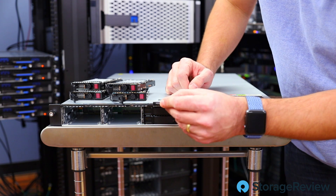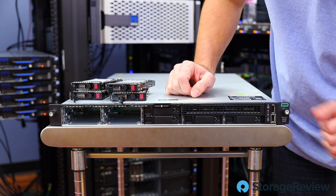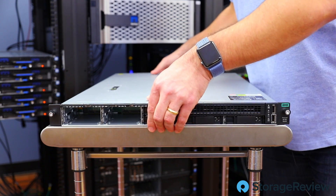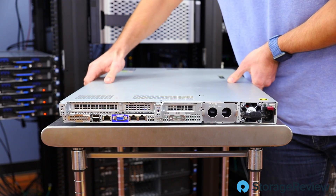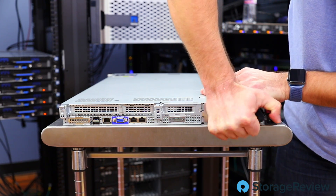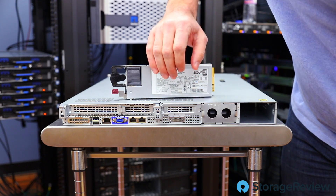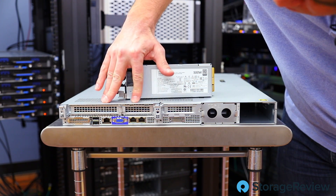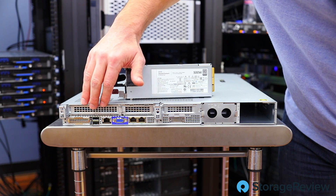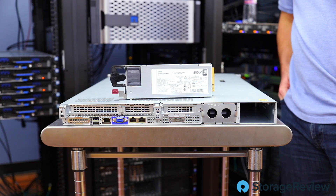We've got the little ID card in the middle, an ILO port, a USB 3 port, ID indicator lights, and a power button. Let's slide this around to the back to see how the rest of this is configured. Flipping it around to the back, we can see there's just a single power supply — a good indicator that we have only one CPU inside. It's a 500-watt power supply with a blank where a second would go. There's a blank riser and support for two PCIe cards — a half height and full height. We've got onboard NICs, a management NIC, and interfaces for USB keyboard and VGA.